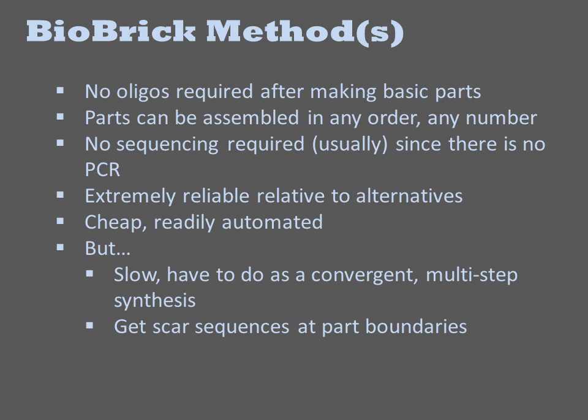Because parts are joined in a pairwise manner, it takes multiple cloning cycles to build up larger constructs. Additionally, there are six base-pair scar sequences at each basic part junction in the final construct, and there are concerns that these scars will sometimes be recombinogenic and can also adversely affect gene expression. Thus, most fabrication facilities have opted for the more expensive but faster and scarless methodologies.